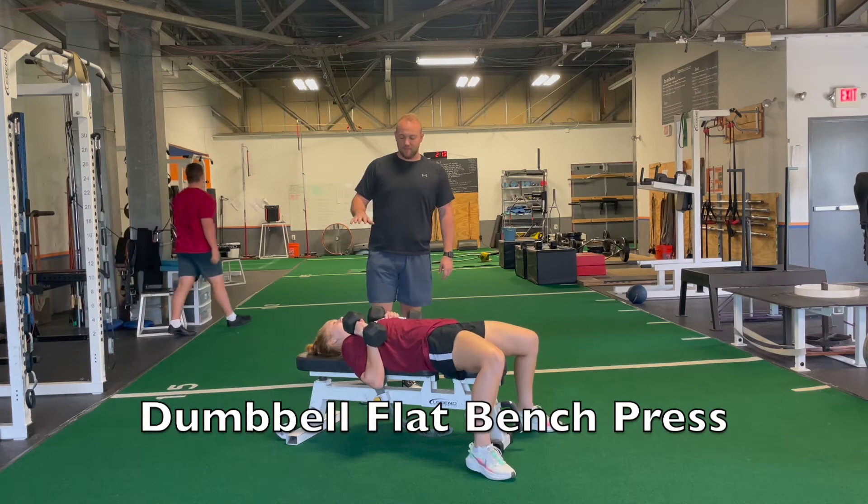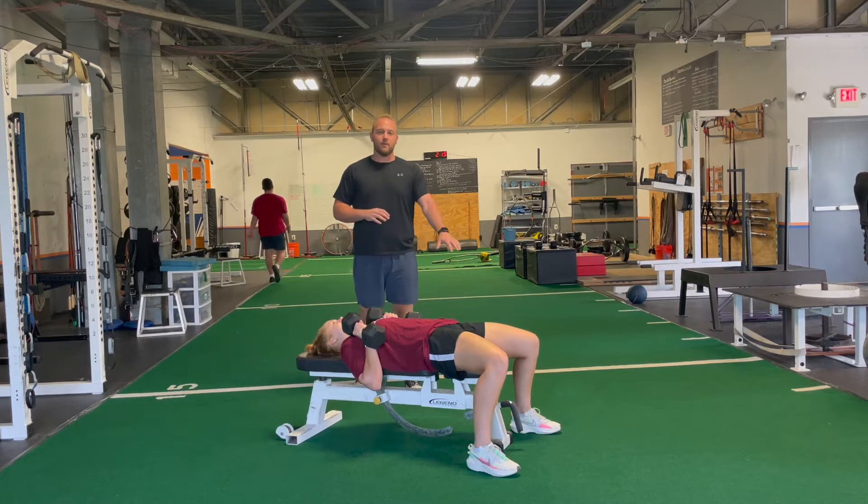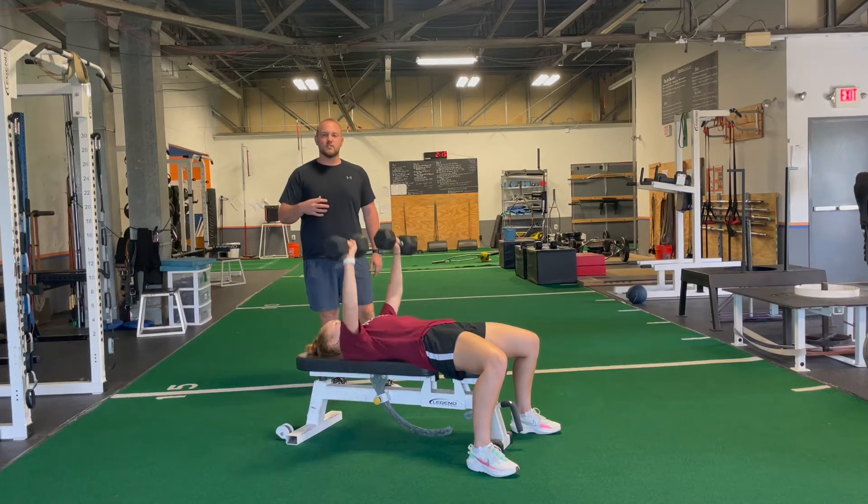For the dumbbell flat bench, we're going to be laying flat on the bench with our feet nice and tight on the ground. We don't want to move our feet around too much. We're going to bring the dumbbells up to our eyes, come down to our chest, nice and slow in control.